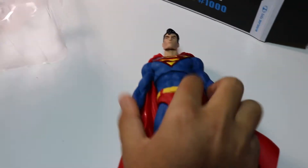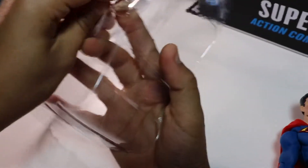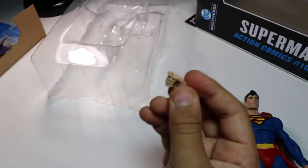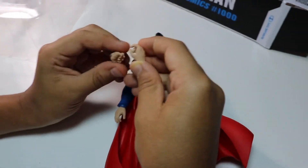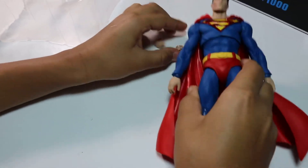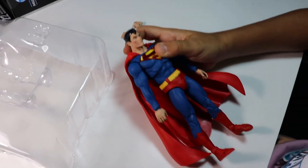So basically he comes with two other hands — one fist and one kind of less tight, chiller fist. That's all he comes with, and he also comes with a card and a stand. So that's basically all that comes with him. Anyways, we're gonna go ahead and wrap this up. Bye.